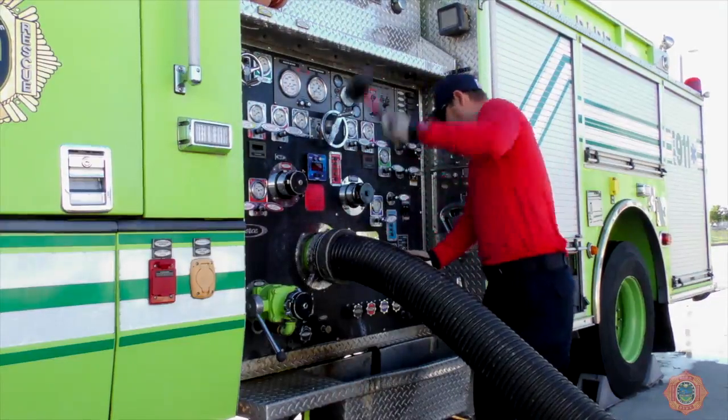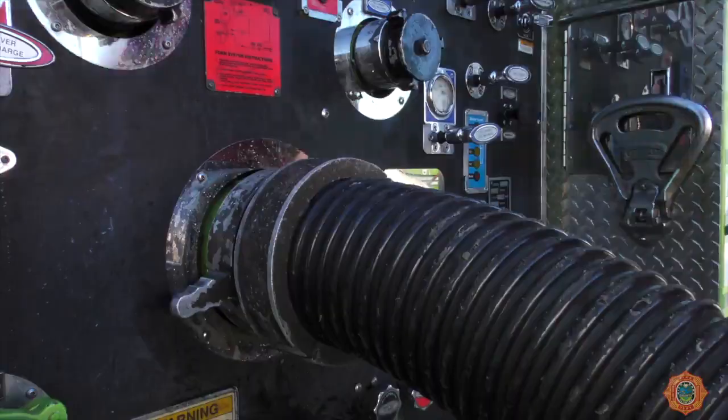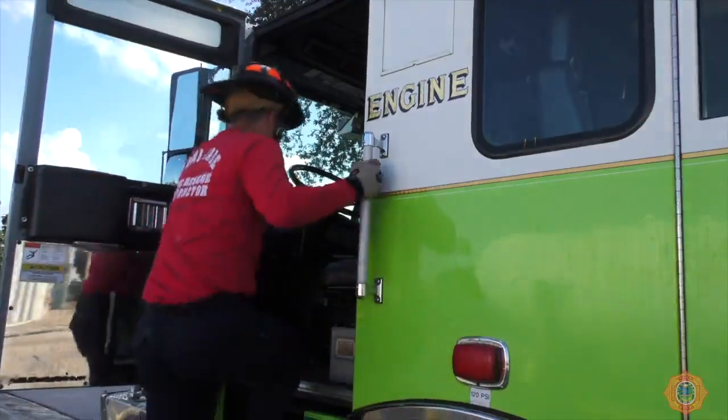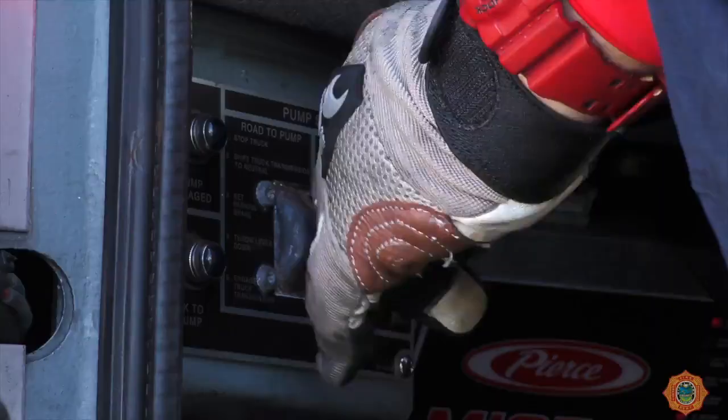Once the drafting hose is connected to the apparatus intake, secure the connections by tapping the swivel of the hose coupling with a mallet. The driver will enter the cab of the apparatus and place the apparatus into pump.